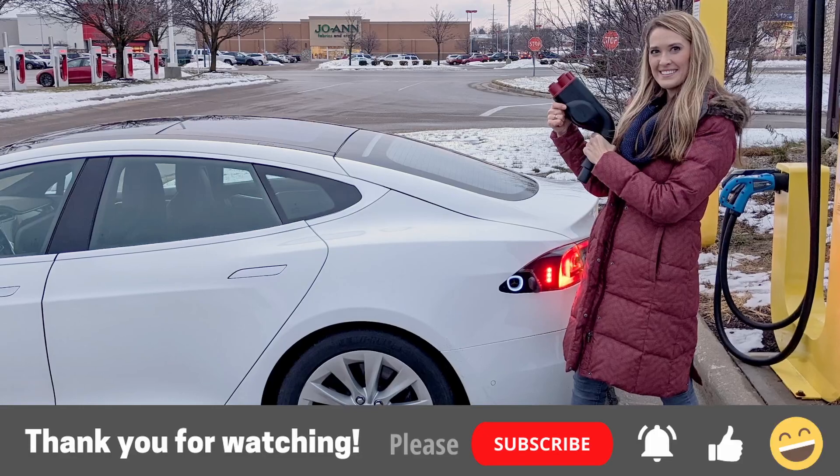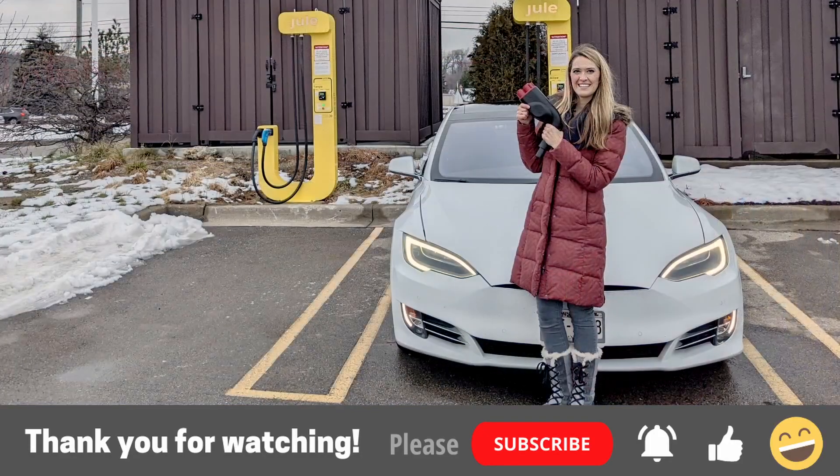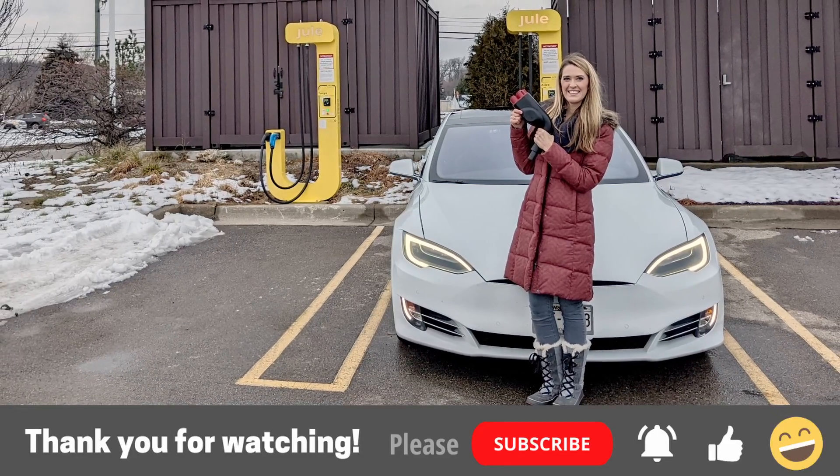Thanks for watching. Please consider subscribing and sharing this video. I'll catch you all in the next segment. Until next time — drive, fly, ride, go electric.